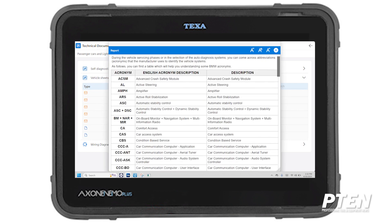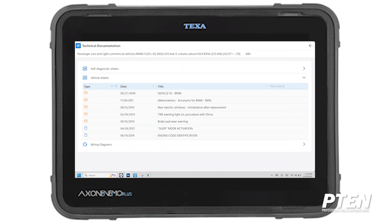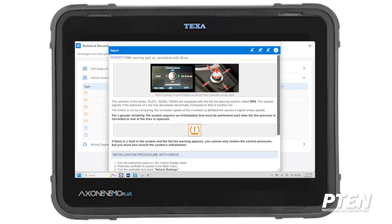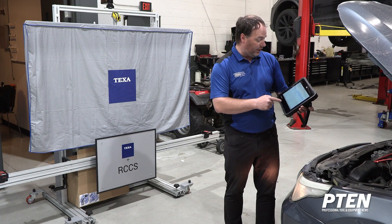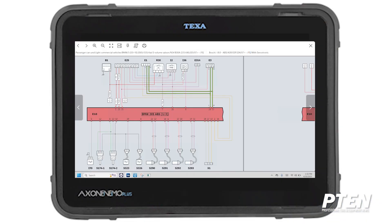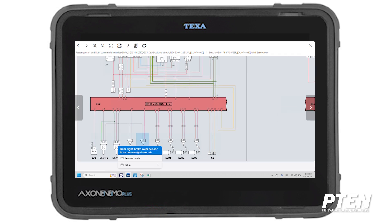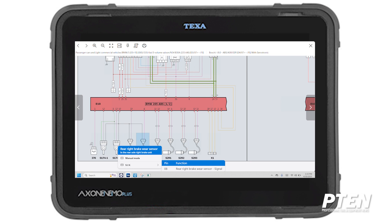If you don't know what DSC stands for and all of BMW's abbreviations, you can click on the acronyms — DSC stands for Dynamic Stability Control. There are also instructions for how to initialize your rear windows, how to reset your tire pressure, a really cool diagram for TPMS reset, and wiring diagrams. If you're trying to do a pinout and need to check wires and connectors, you can pull up the pinout and see what pin the signal is on.